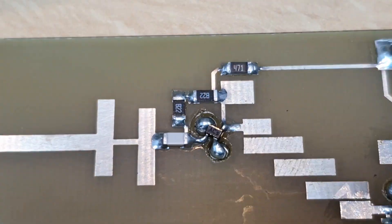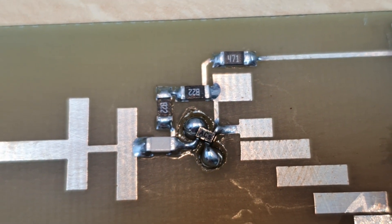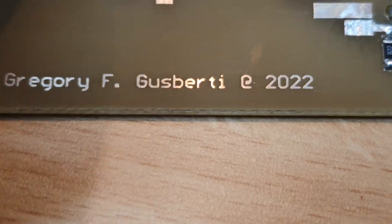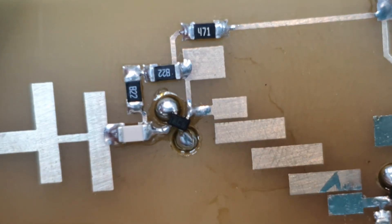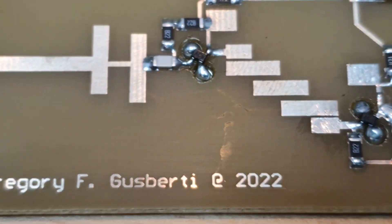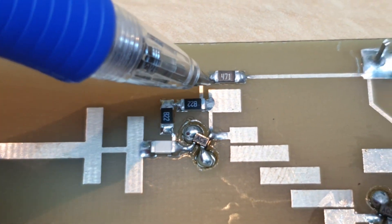It's difficult to record here, but you can see the board. I need to improve my flux cleaning. We can see that the design has a bias T here — a 10 gigahertz bias T.